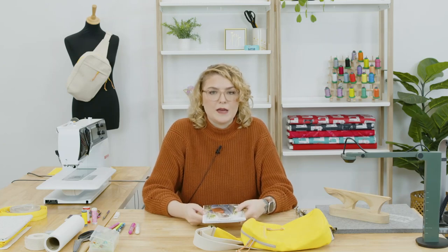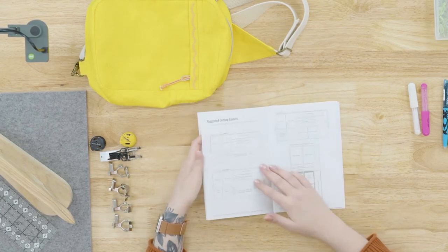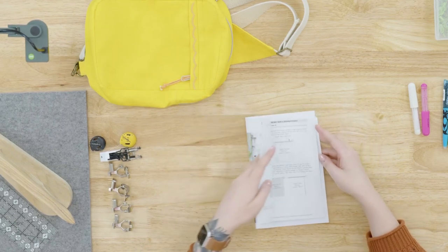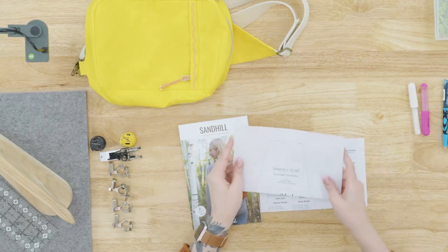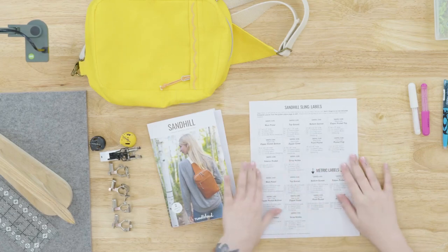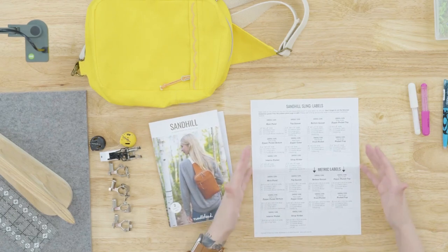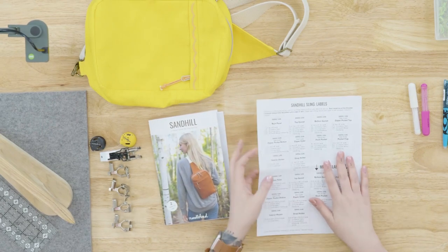Let's start the way we always do, talking about supplies. Of course we have the pattern booklet. It's an anagram of Noodlehead patterns who wrote this pattern — she is such a great pattern writer, very thorough, with great illustrations. One of my favorite things about this pattern is she has labels that you can cut out and wonder clip to your pieces as you're cutting them, so you can keep everything really clean and organized. When you're working on a project like this with lots of little pieces, it's really easy to confuse what's what.